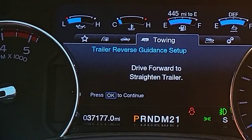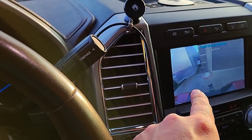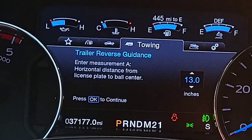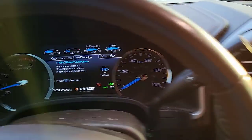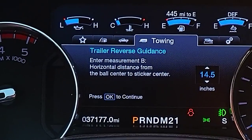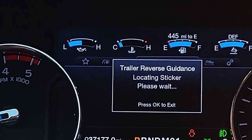Here I can set up my blind spot control — I'm going to hit yes. The trailer width is less than nine feet and the length is less than 33 feet: yes and yes. The trailer is 24 feet total — a 20-foot box with a four-foot A-frame up front. I can also set up trailer reverse guidance, which can help me straighten the trailer whenever I'm going backwards using my screen. I need to enter measurement A — the horizontal distance from the license plate to the ball center, which is about 13 inches on mine. There's no guidance sticker, so I'm going to exit that.